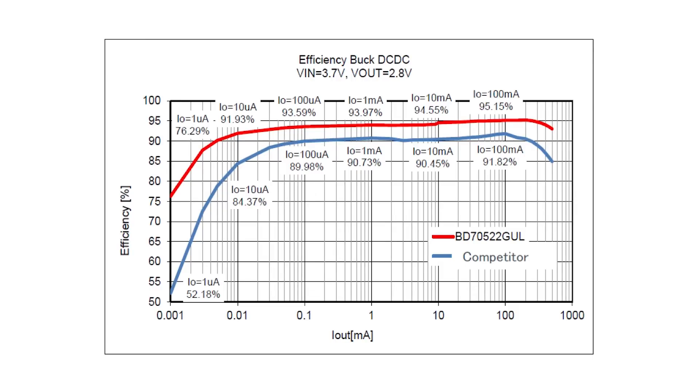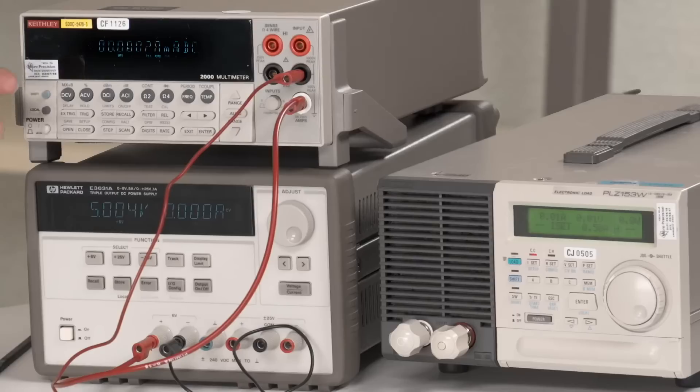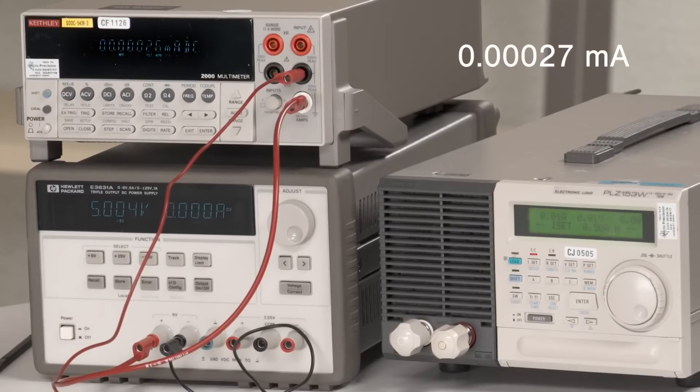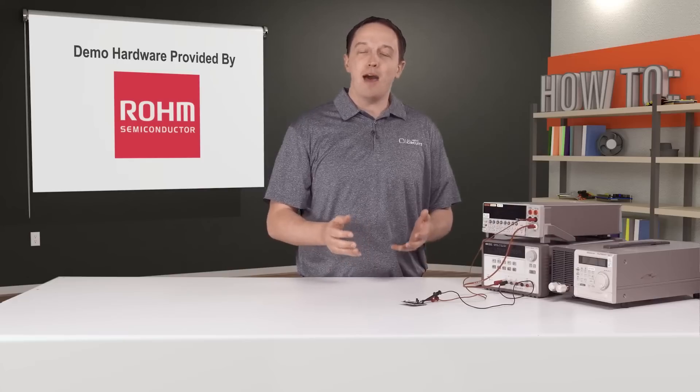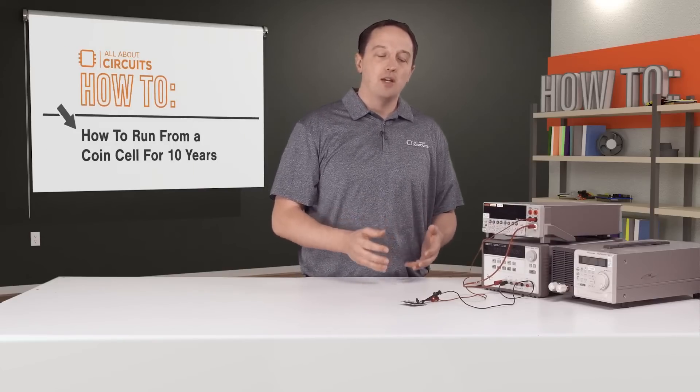I'll show you both the low quiescent current and the efficiency across various load conditions. Here I have the board connected to a power supply with a current meter inline to measure the quiescent current. You can see a current of about 0.00027 to 0.00028 milliamps, which is 270 to 280 nanoamps. The 180 nanoamp spec is of course a typical spec, and 270 to 280 nanoamps is still very low and well below the max spec of one microamp.